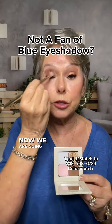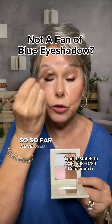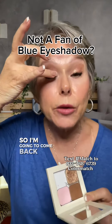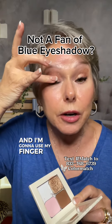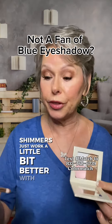Now we are going to blend. So far we've used Strawberry Fields, which looks fine like that, but I need a little bit of sparkle. So I'm going to come back with some Angels Landing just on the lid, and I'm going to use my finger because shimmers just work a little bit better with the finger.